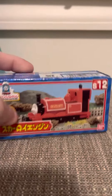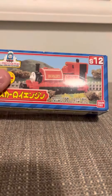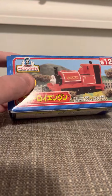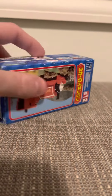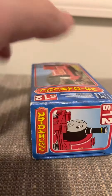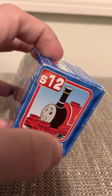Hi everyone, today I'm going to do the review of the Bandai Skarloey. Skarloey is probably my favorite model of the whole series, if not my favorite — he's really very detailed. I'm going to open him up and show him to you. Skarloey is one of the narrow gauge engines from the Bandai Tech series.